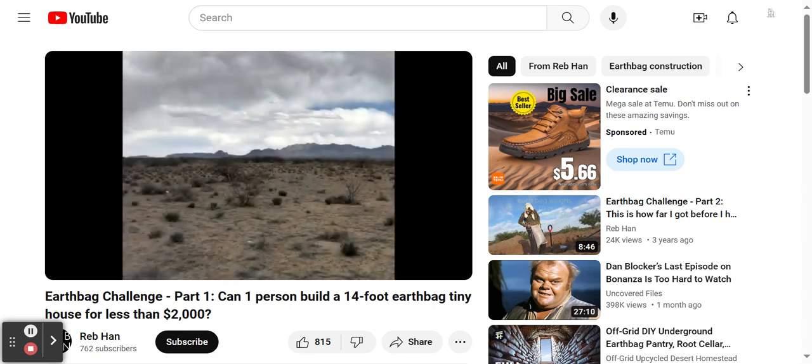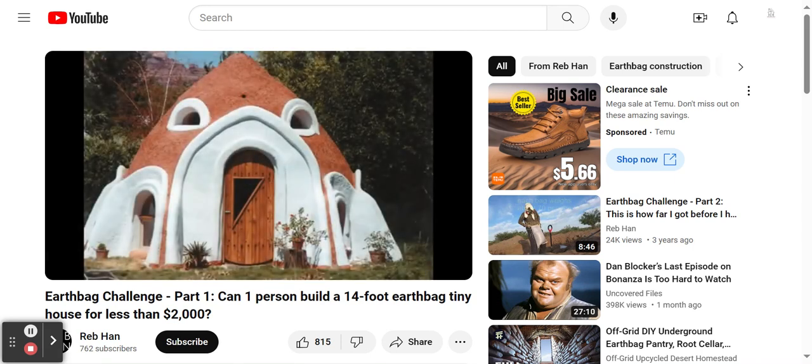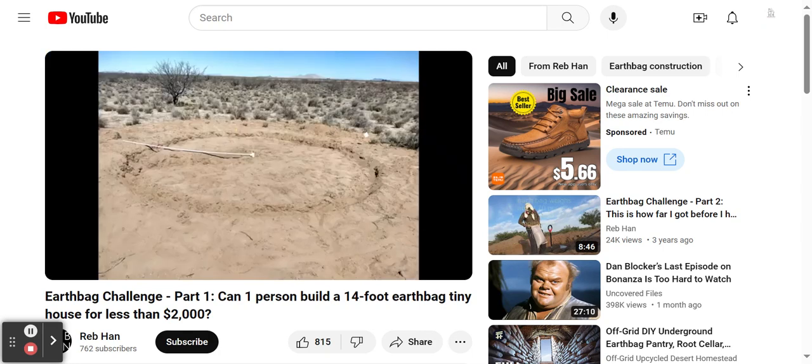The land has slight variations in elevation, so I chose the highest area to begin building on. Doing this should help protect the building from flooding during the monsoon season, which occurs every summer. I'm planning to build a 14-foot diameter circular earthbag dome, something similar to this. The first task is to clear an area of land, and then create a circle using a spike at the center location, which has a piece of PVC pipe attached to it. This circle will be my guideline for the walls.